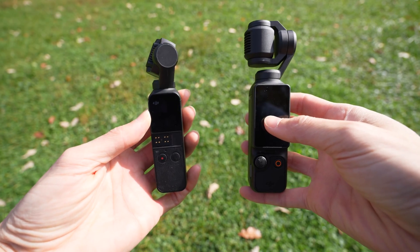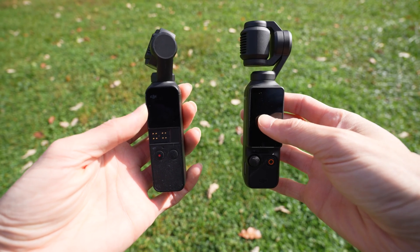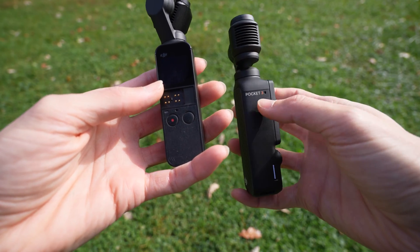The Osmo Pocket 1 is slightly smaller and lighter than the Osmo Pocket 3. The Pocket 1 has one microphone. The Pocket 3 has a microphone on this side, on the back, and on this side.